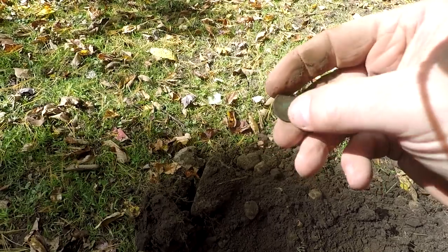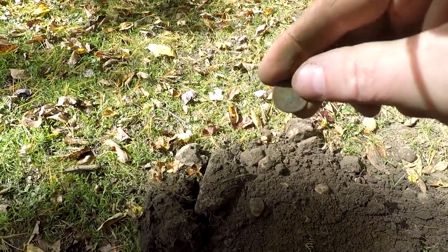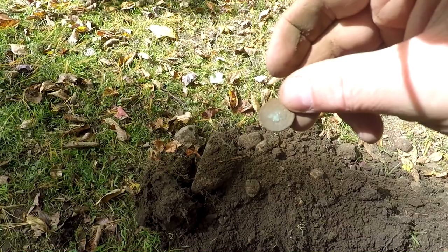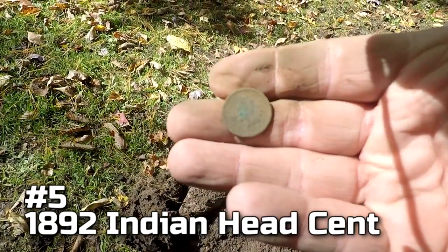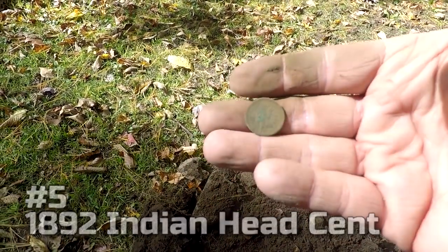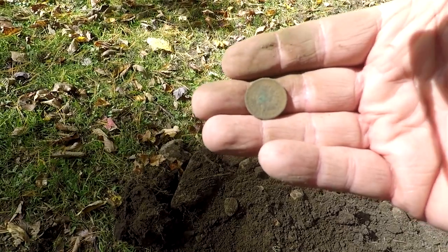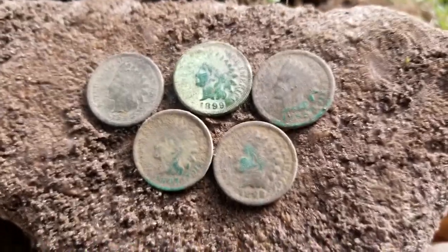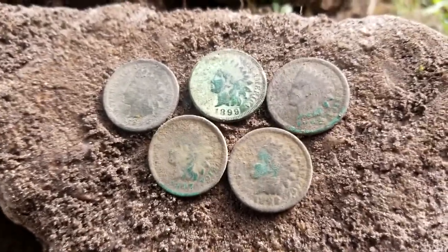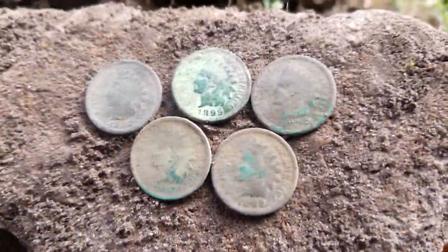And just uncovered — another Indian! Number five. A five Indian head spill right here. All the other ones have been in the 1800s. This one's a little eaten up but looks like 1892. I'll get these all laid out for a picture. I'm going to keep searching around a little bit in case there's another one — but five Indian heads in a spill, how about that! I'll take that any day.